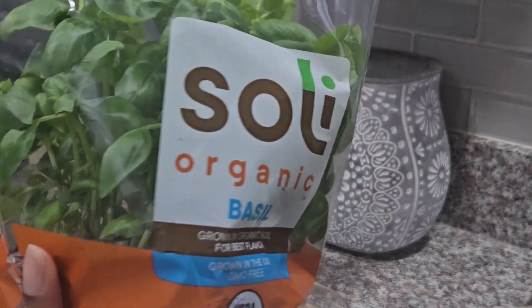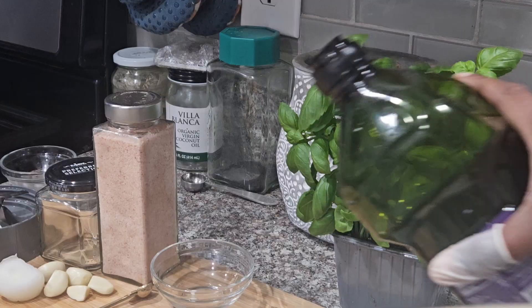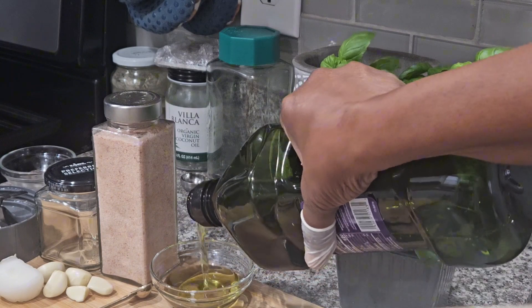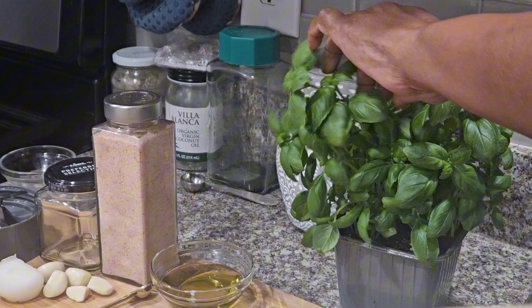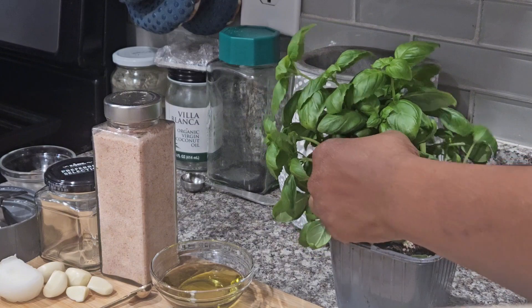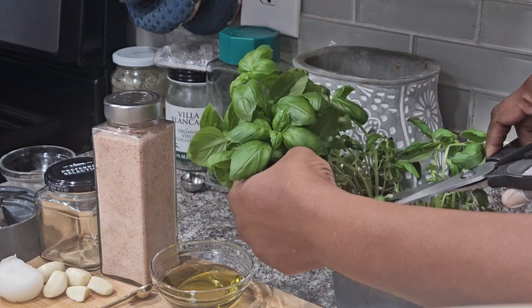Today I'm going to be making a fresh basil pesto. You just need a few simple ingredients: some olive oil or avocado oil, garlic, some salt, and some fresh basil. I also added a really small onion — you'll see that on the left.